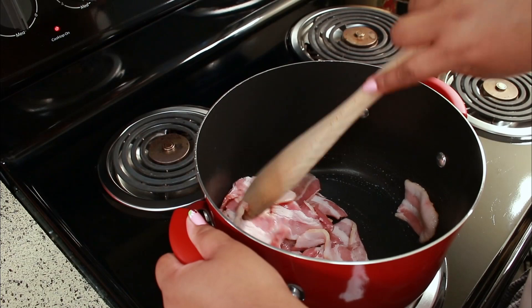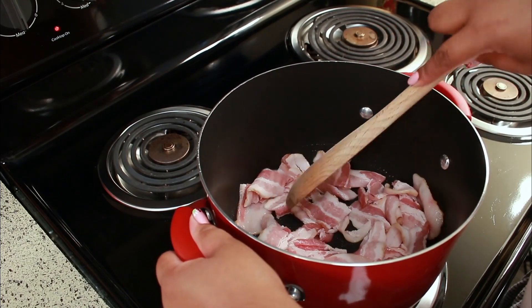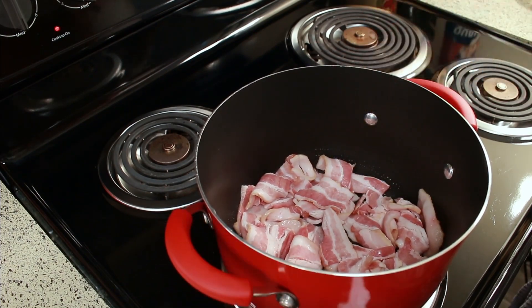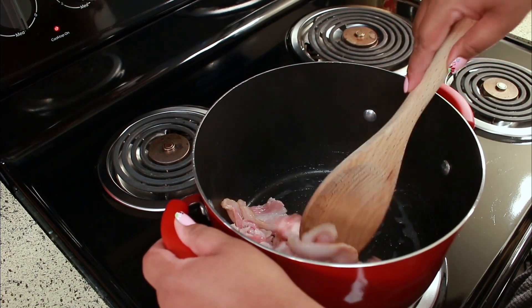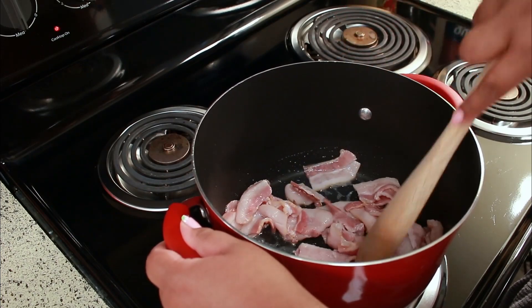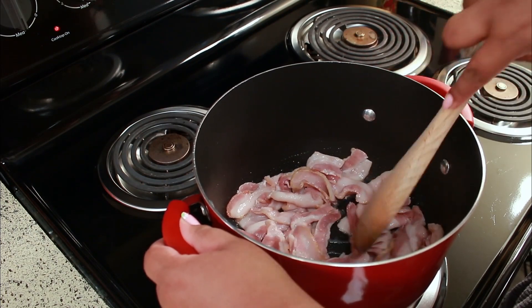You might be wondering why I'm cooking it in a pot and not a frying pan — well it's because I don't want to mess up the stove. I love cooking anything in a pot, especially if I'm frying something. Sometimes I'll even make fried chicken in my pot because I don't want to mess up the stove.